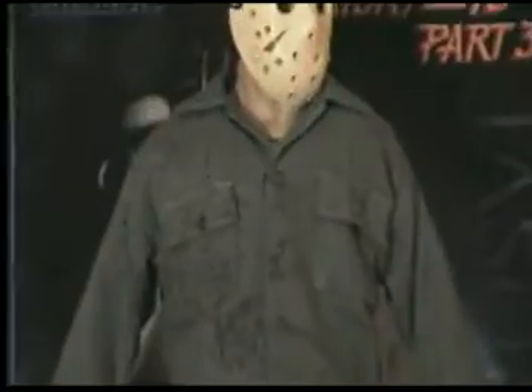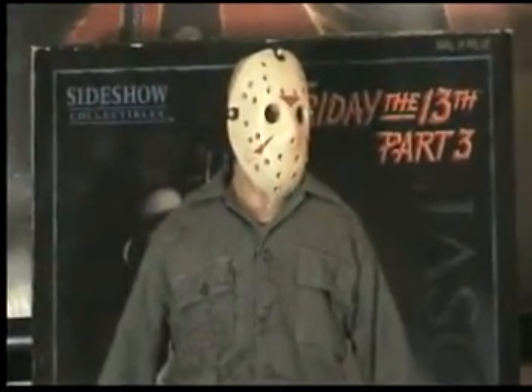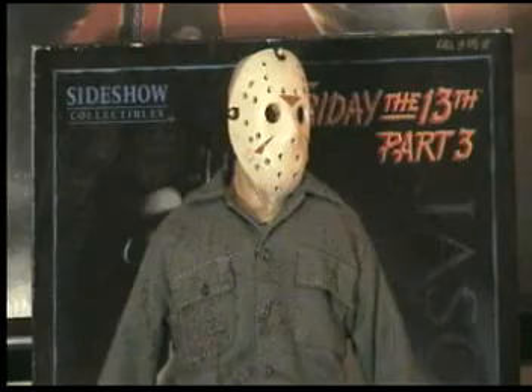When I show you the face sculpts, it's amazing. It's from Friday the 13th Part 3, but let me start the review.